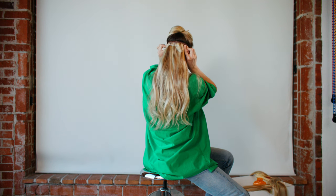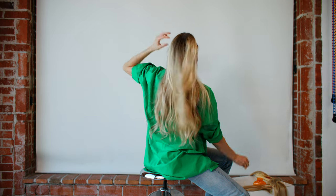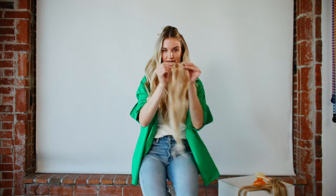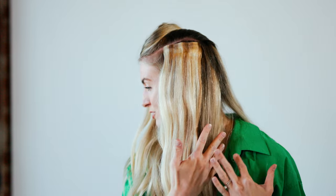That is the four wefts that go in the back — that's going to give you the most of the hair. Then you're going to start in the front on either side. I like to make a part line at my temple all the way to the back and secure the hair. Then you're going to take your two clip wefts and insert it right at the part line, and these wefts help blend all of the back hair that you just inserted to the front because I always need more hair in the front right here.